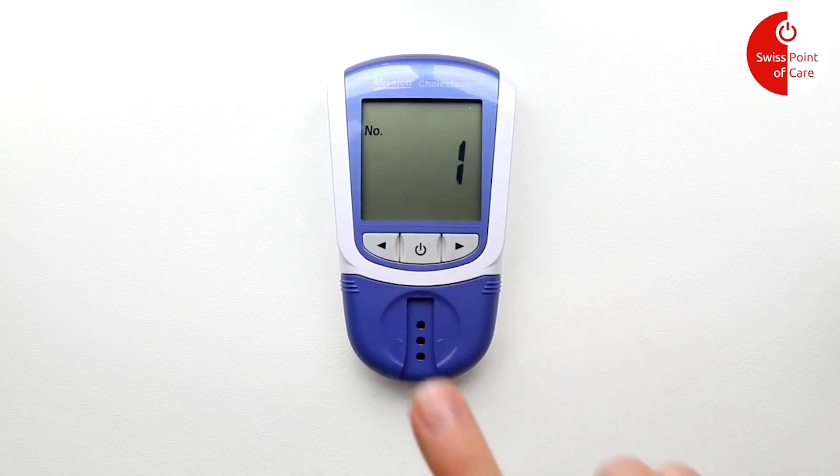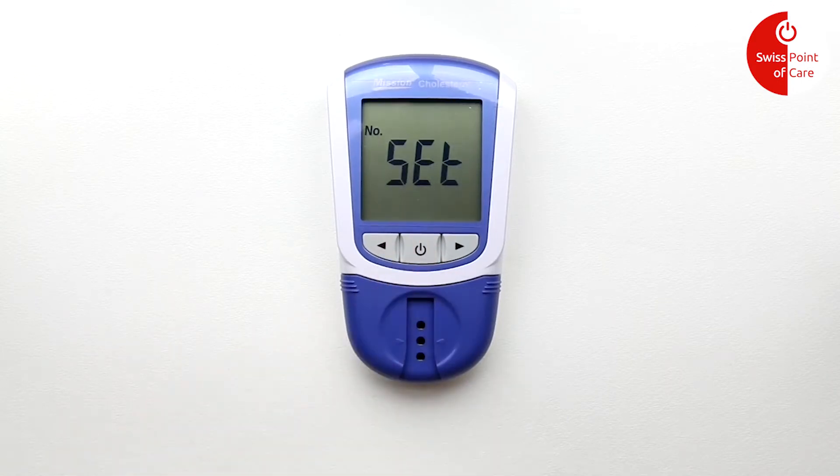Press the power button to set the first test day. Press the left-hand button once to navigate to 99 to set the first test day to start at 1. Press the power button to confirm. The display will now show 'no set'.